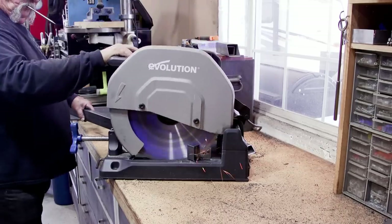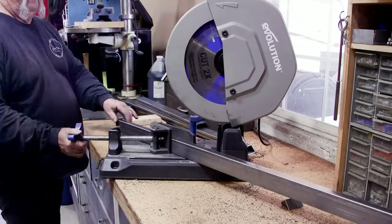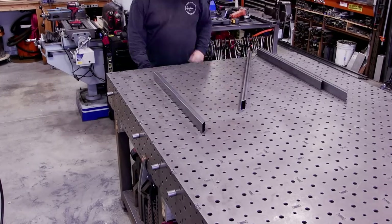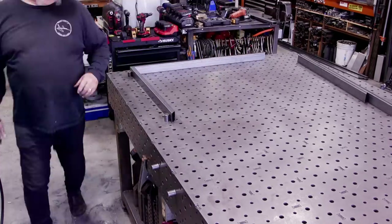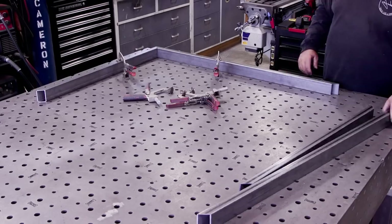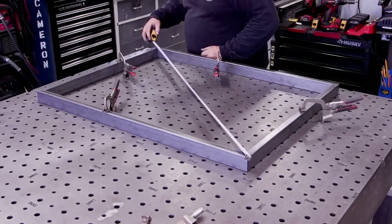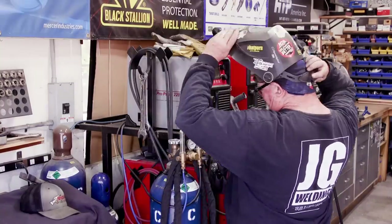Just finishing up the four pieces — two of them the same length and the other two a different length to match the gate dimensions, roughly 44 by 33. Over at the welding table, I'm using my table dogs to set the first two pieces at 90 degrees, clamp them in place, then line up the other two and clamp them as well. I like getting as much clamped down before welding. Everything checks out square diagonally, so I'm ready to start welding.